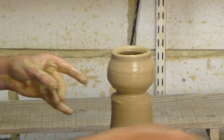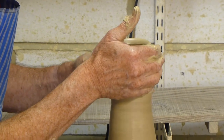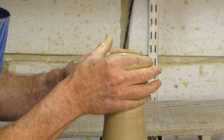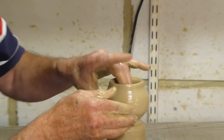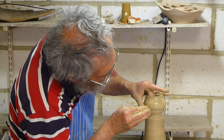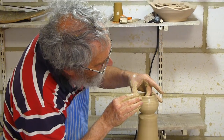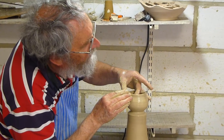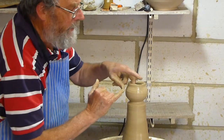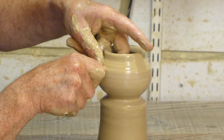I tend to buy the sand in one-tonne batches and I'm not using a huge amount these days. And when I get around to ordering some more I find that the place I ordered it before no longer exists, or has been taken over — I think it's a Belgian company called Sibelco.